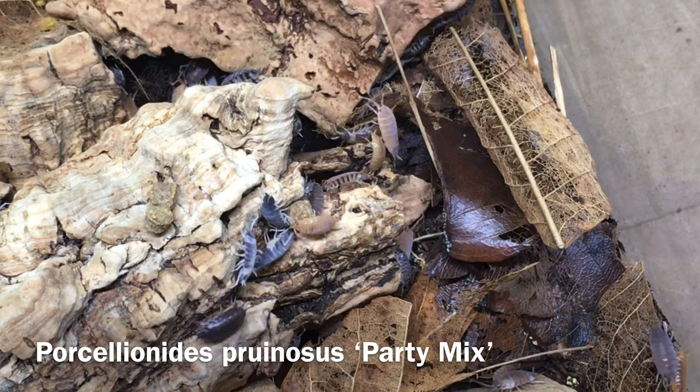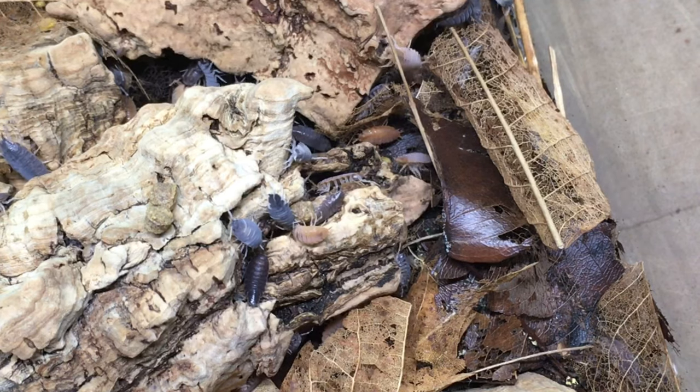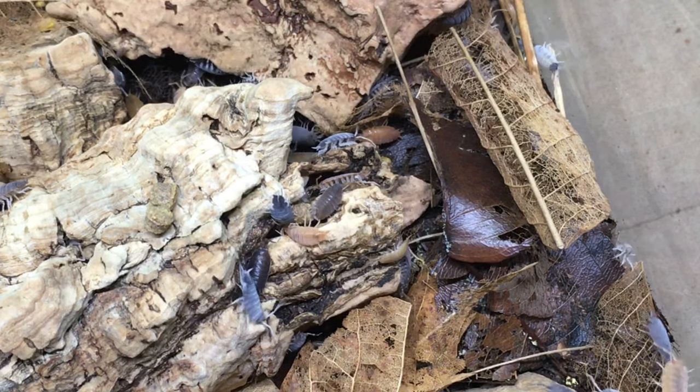Some of you may be surprised to see that I haven't mentioned Porcelionides pruinosus — the wild type of which is known as the powder blue isopod — in this video. Though I think it is an absolutely fantastic cleanup crew species that I have used for years, in my experience it tends to prefer at least moderate ventilation, as well as access to both moist and drier areas — in other words, a moisture gradient. It's a pretty hardy species, so I wouldn't be surprised if some of you are keeping it in moist, low ventilation enclosures successfully. I just don't think that such environments are 100% ideal for that species. But if you've had a different experience, please let me know in the comments.